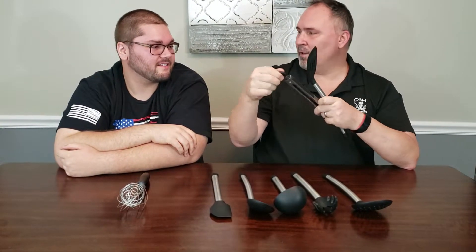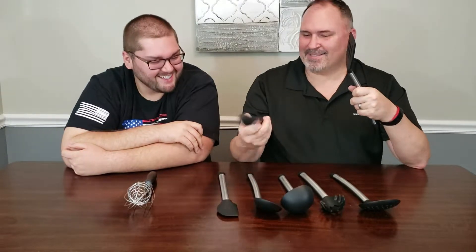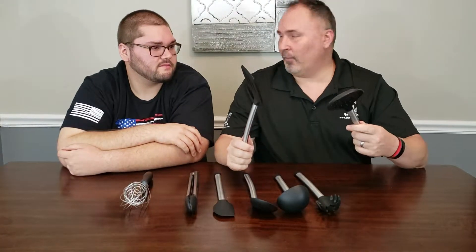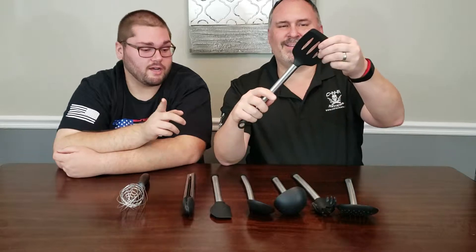That grip on top makes it really beefy, which is good. It's real easy to pull and it's not slippery. So yeah, this is seriously the best utensil set we've ever had.